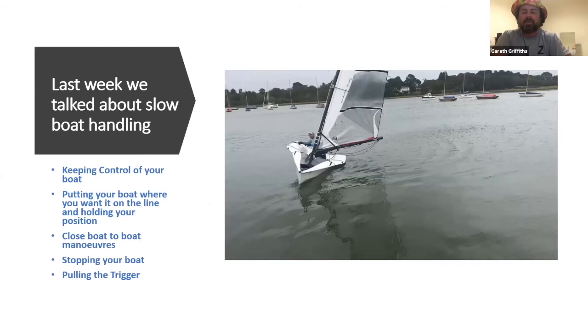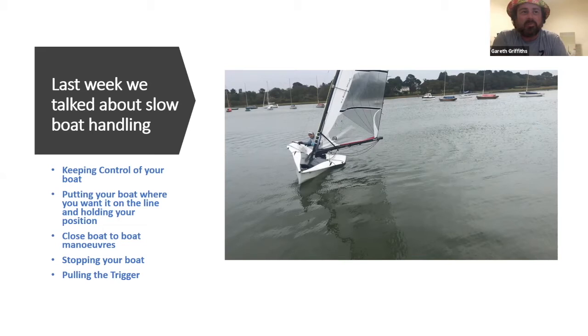We're going to start with a quick recap on last week for anyone who missed it, because this leads into our start. We were talking about slow boat handling, keeping control of your boat, putting your boat where you want it on the start line, and holding your position. These are really important to getting a good start. Practicing exercises like Simon doing here in the RS 100 are perfect for improving your confidence and ability on the start line - and also for slow boat maneuvering to get on and off the slipway.